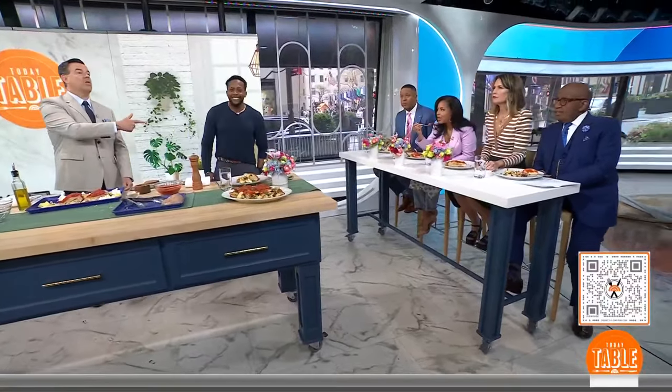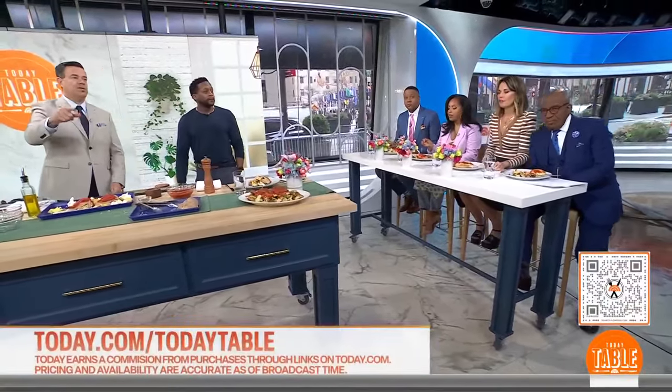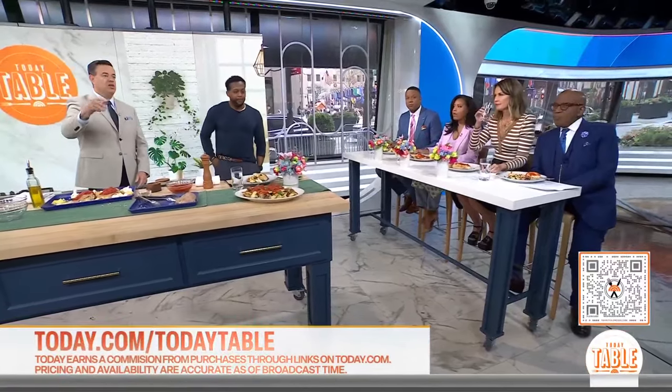Kevin's back. Scan the QR code or go to today.com/table. We should mention we earn a small commission on purchases made through the links at today.com.